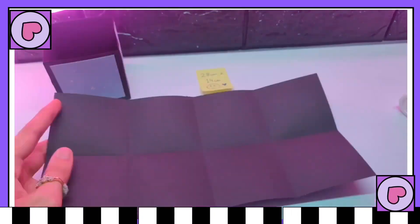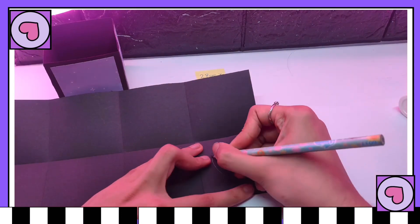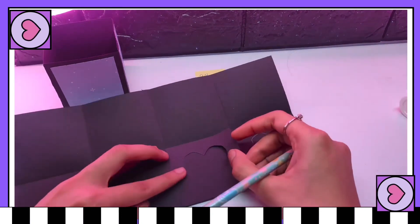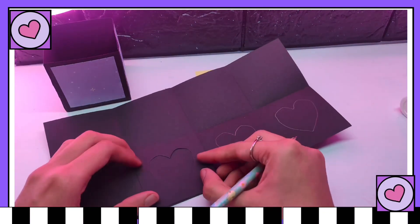Now for the bottom portion of our box, just cut some hearts and then fold it into the shape of a box, like we did just now with our purple box.